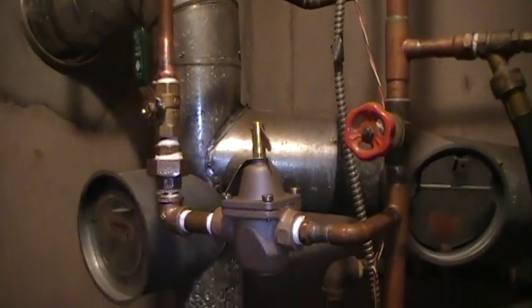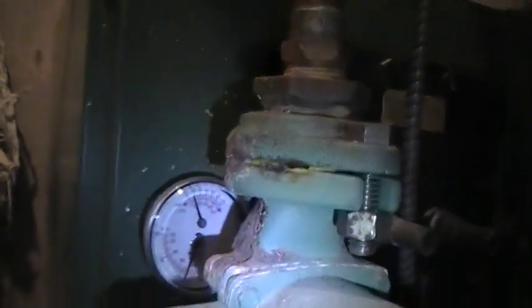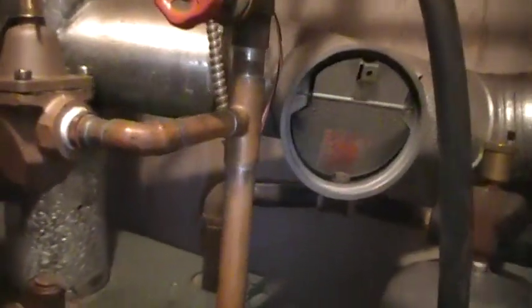We just replaced the pressure reducing valve in the furnace and put a neutralicator on there, and it shows about 14 pounds. So now we are going to purge the system.